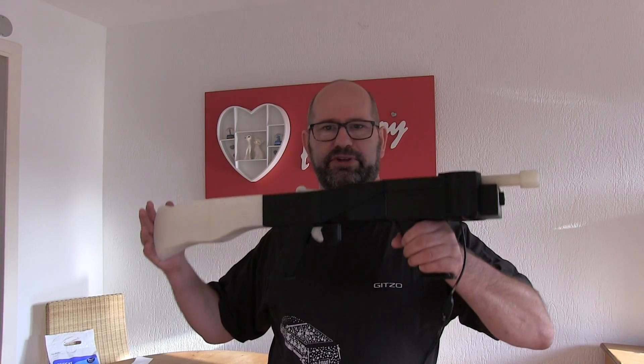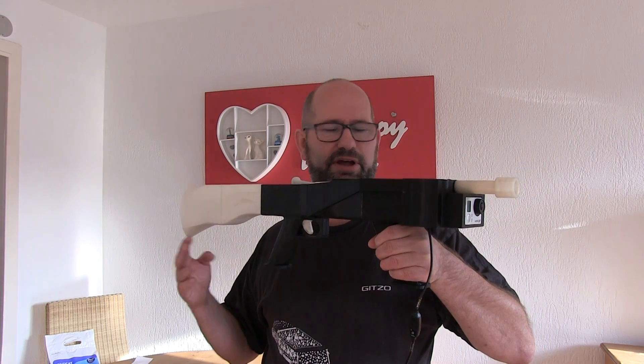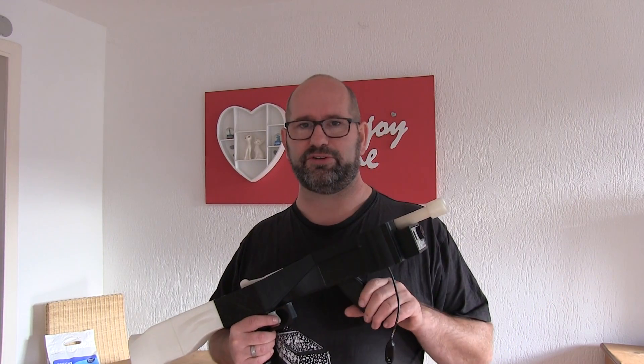Hi everyone, my name is Brian and I'm the 3D print creator. In this episode I'm going to show you how you can build this great Nerf Blaster. You can build one yourself and I include all the files you need to build this. It shoots really good, as you can see. So I'm going to tell you how it works.